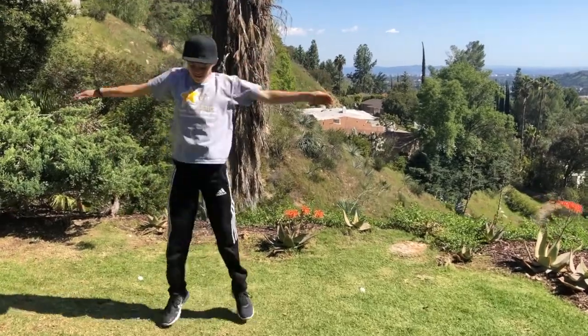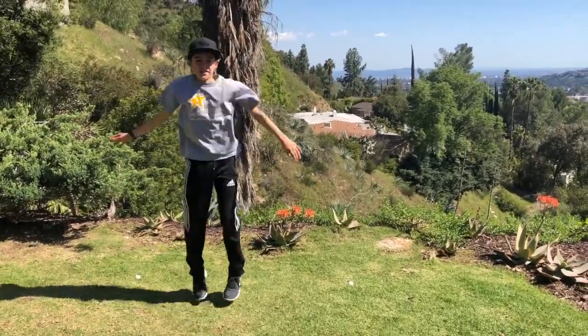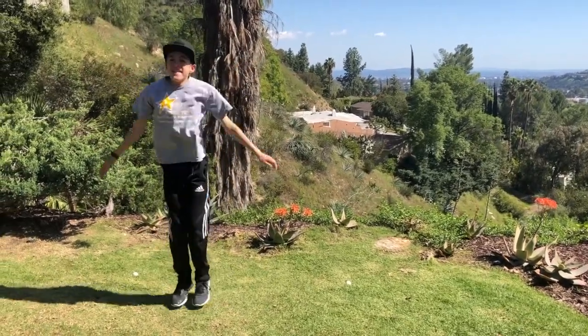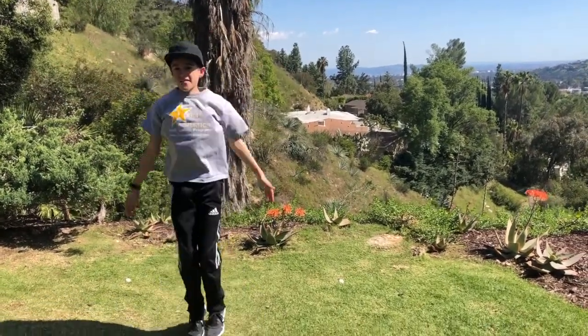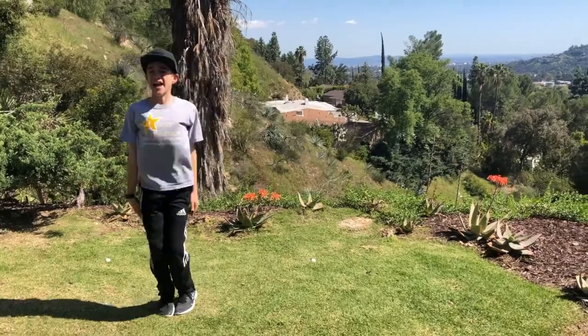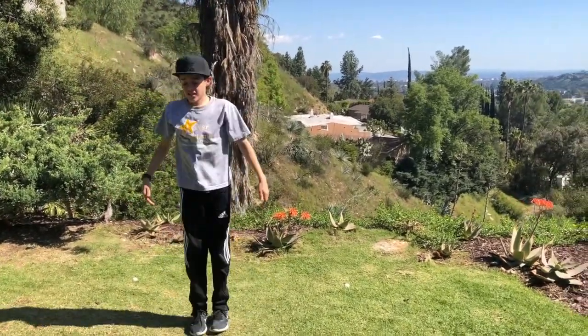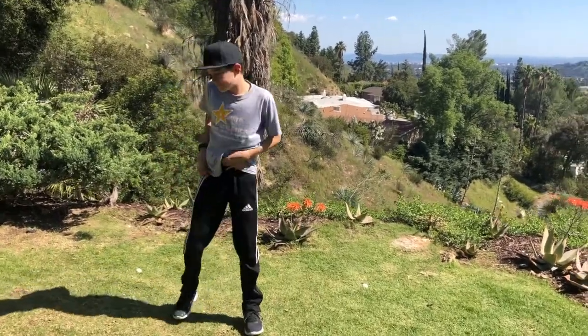We're gonna get started for 30 seconds — ready, set, begin! Just warming up right now, getting loose, getting ready. This is a pretty good workout even though it's quick. Aiden, by the way, is in sixth grade. A lot of my viewers are probably a little bit younger — don't worry if you're not quite keeping up with him, just try your best. Ten seconds to go.